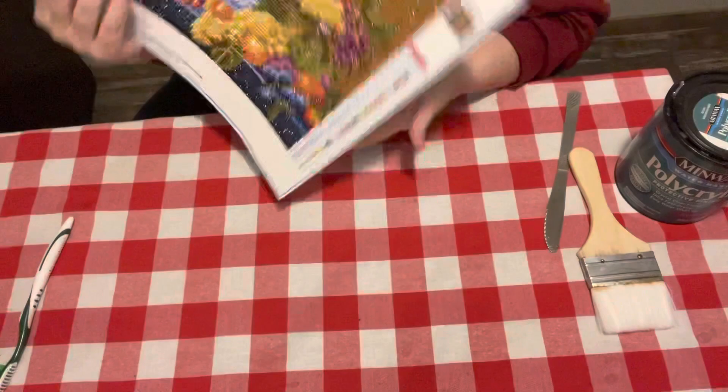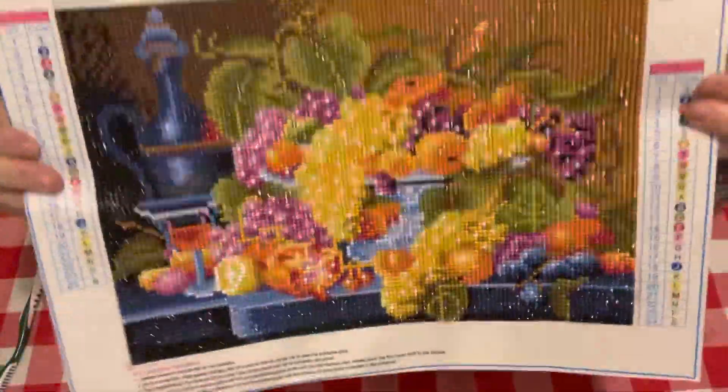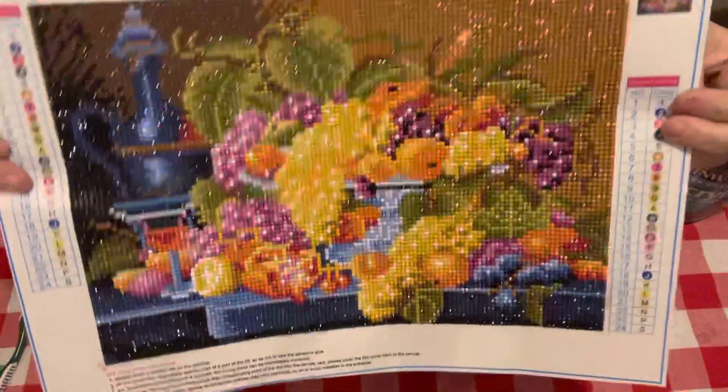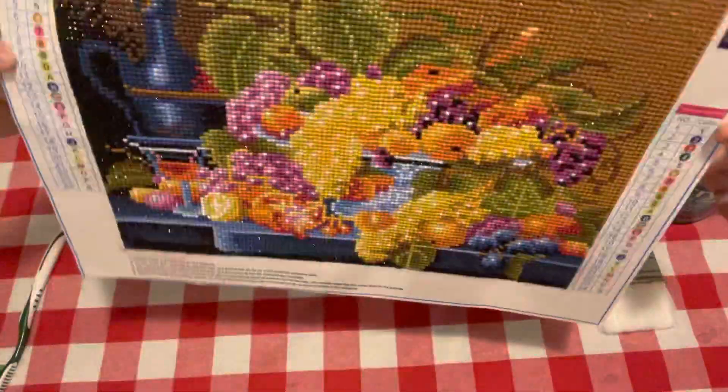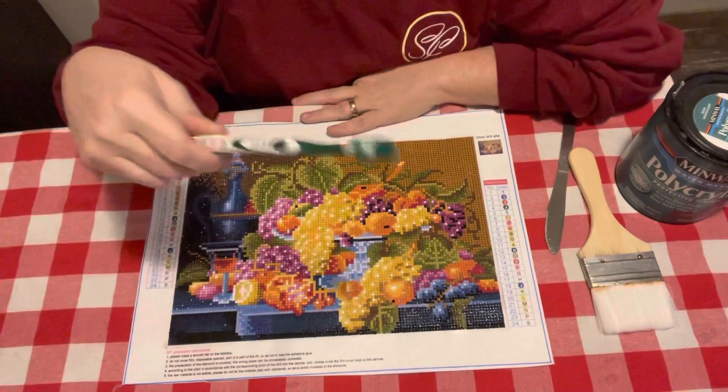So this is the one that we're gonna seal today. It's one that I can't remember if I got it off of Amazon's fan sales or I do not know where I got this at. It is one that I have not sealed that I have had laying around, and I thought I'll just use it for an example to show y'all.